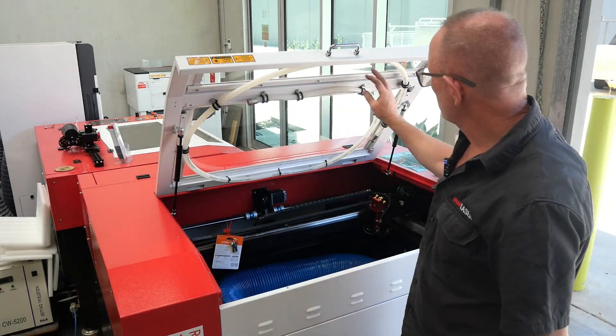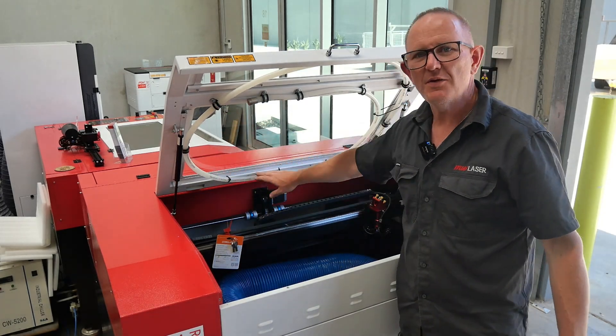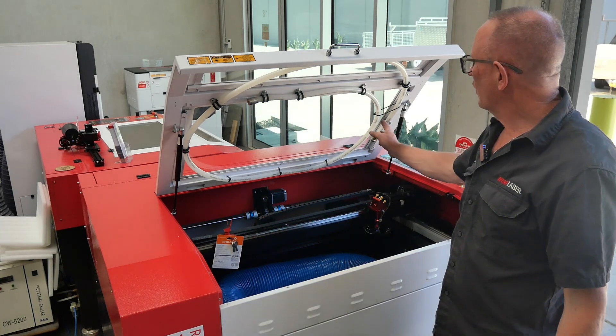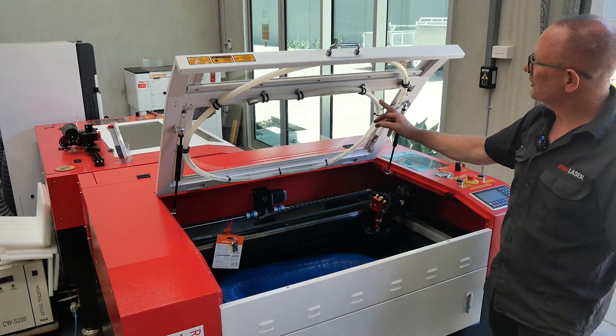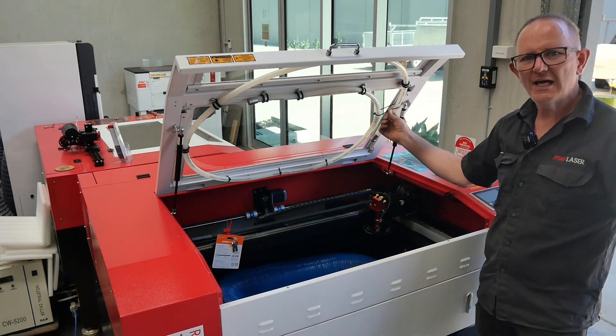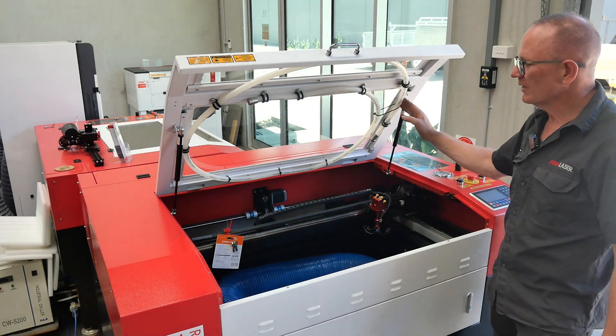The fire suppression system is now installed. We've got the spacing between any of the mounting points at 250mm or less where we can. If we can't screw into sections where there's no point, we can use the cable ties to suspend it between the parts that have been mounted on the side.